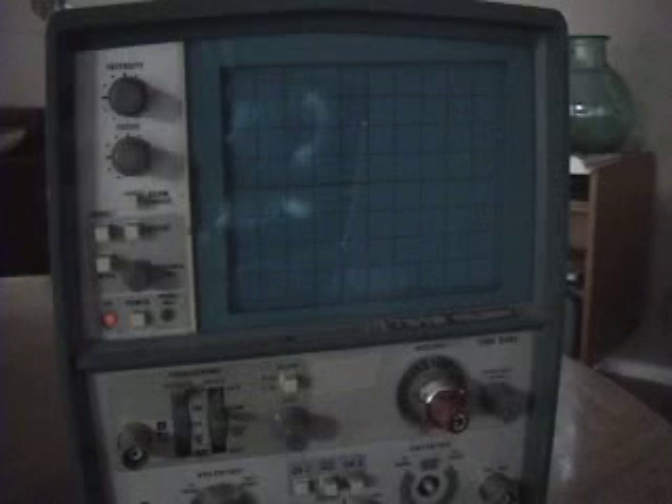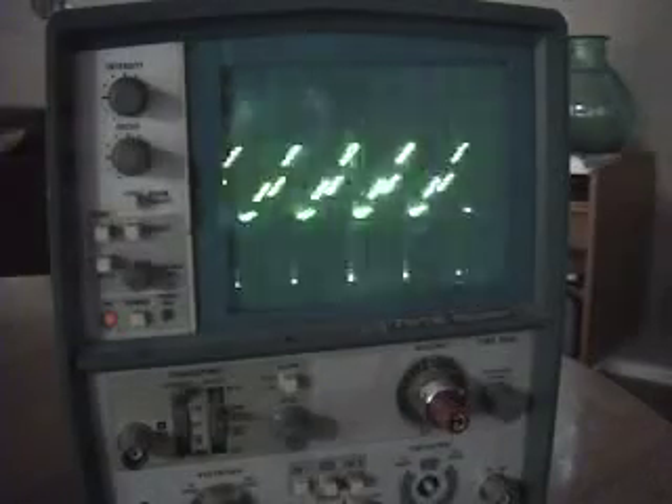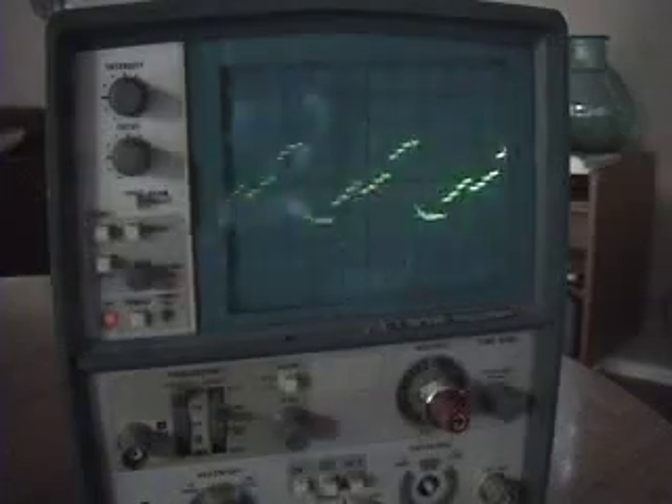Now if I turn on DCO2 — unfortunately on this I can't turn off DCO1, but I've set it to a very narrow pulse, so you'll hear some phasing, though I don't think that's part of the oscillator sound. You can see that the main sawtooth-shaped waveform comes out of DCO2 — all those steps in that sawtoothy kind of waveform. There's a lower octave, and you can see that it's pretty coarse and pretty digitized.